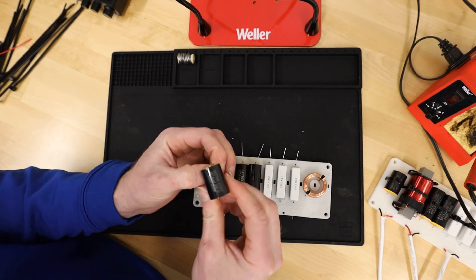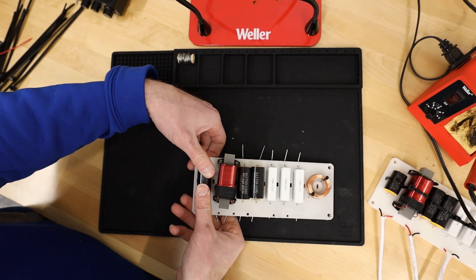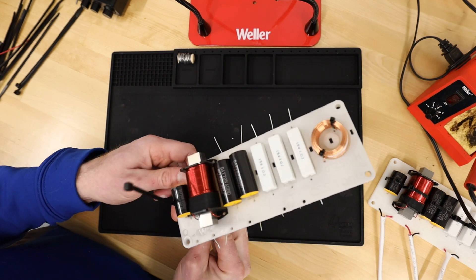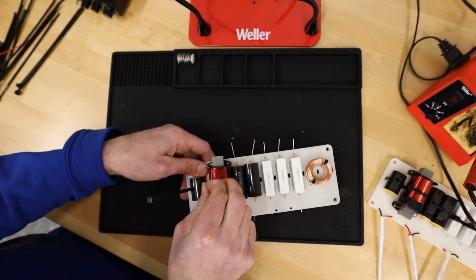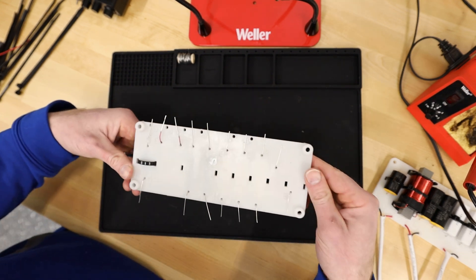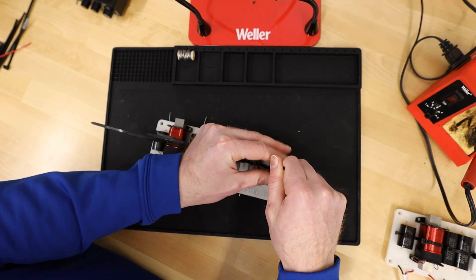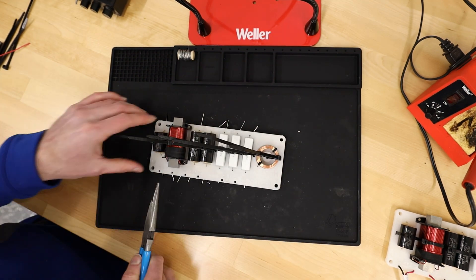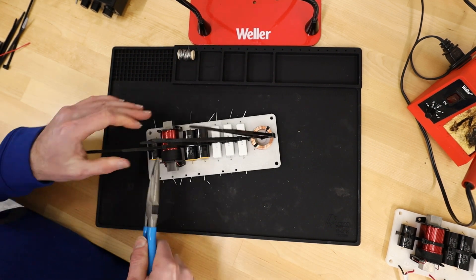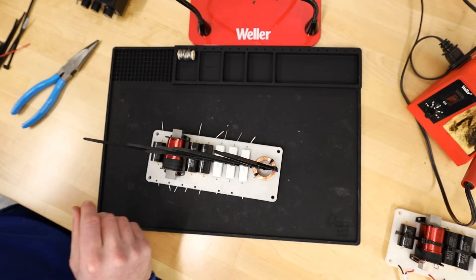The kit comes with everything you need to put this together, minus some simple soldering tools. It comes with all the connections, all the jumpers, and the zip ties I'm applying now. The zip ties have designated holes and it's really easy to get everything nice and secure. If you wanted to take it a step further you could use hot glue, but I didn't find it necessary — it was really locked in as-is. I'd suggest using needle-nose pliers to really snug these in tighter, then just trim off all the ends.